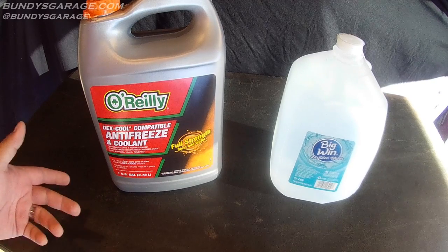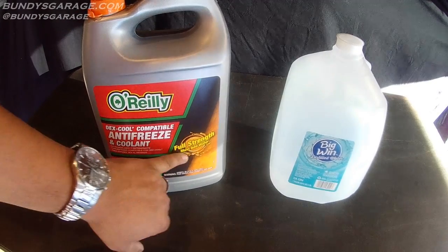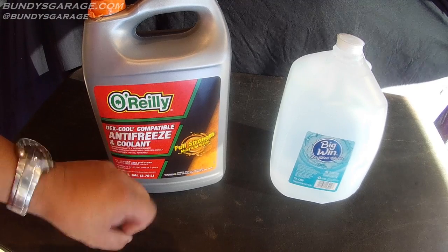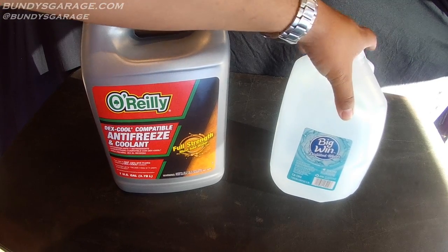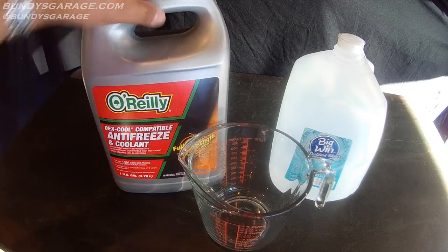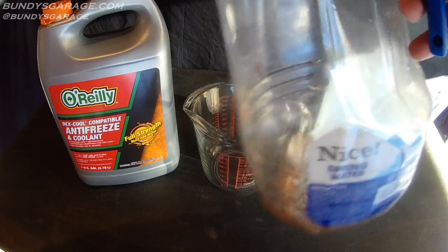Kind of like Kool-Aid. The two things you need are a full-strength coolant — I got this from O'Reilly Auto Parts, this is going into a Chevy Tahoe that requires Dex-Cool — and distilled water. You're also going to need a measuring cup and an empty one-gallon container to mix in.